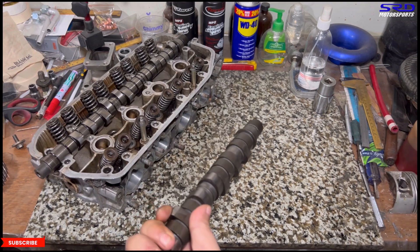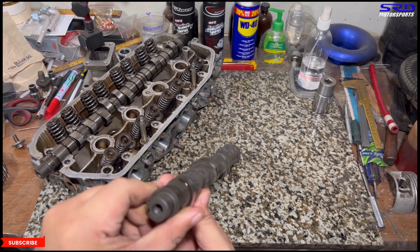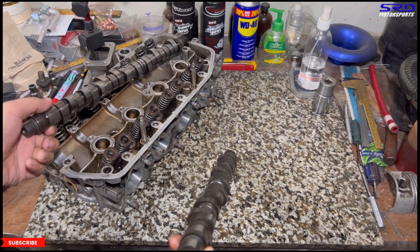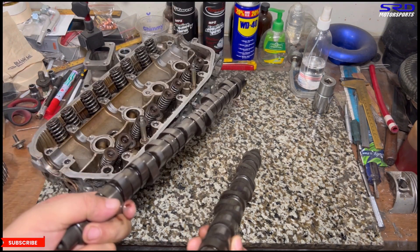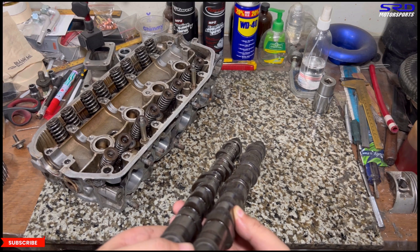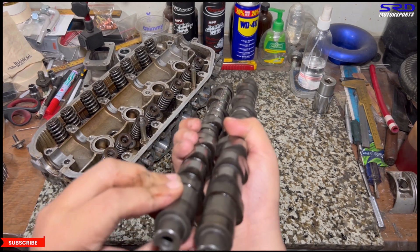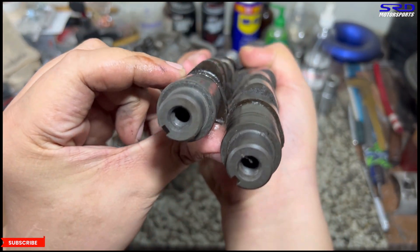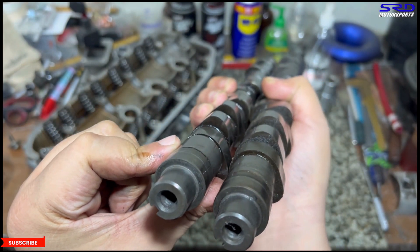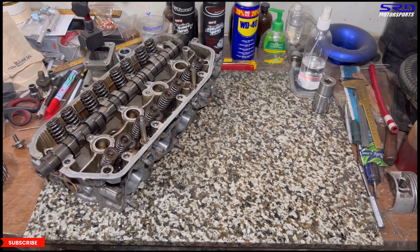Let me grab a stock D16A6 cam so you guys can compare the regrind visually. Here's the stock D16A6 next to the BC Moto cam — you can see the lift and duration on the regrind is significantly bigger than the stock one. And now I have a special one.